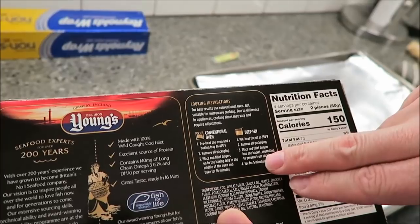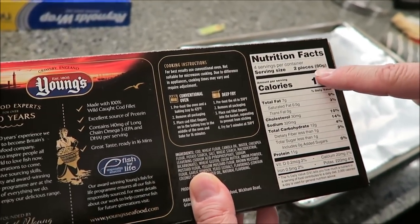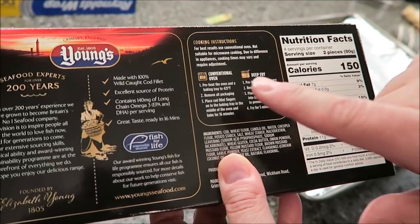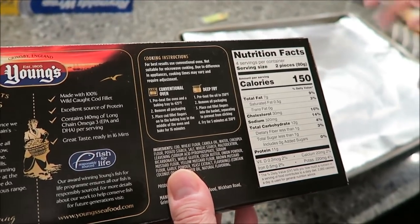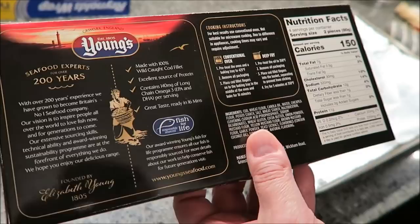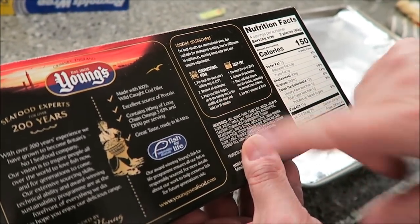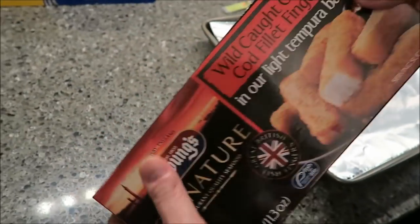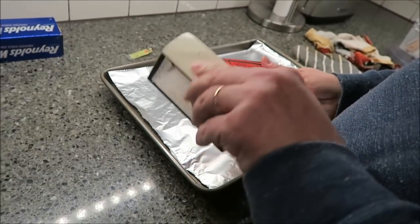It says for best results use a conventional oven, not a microwave — you can deep fry but it even says do it in the oven. Calorie-wise, two pieces are 150 calories, so 75 calories each. You preheat your oven and your baking sheet to 425. Place the cod fingers on the baking tray in the middle of the oven and bake for 16 minutes.